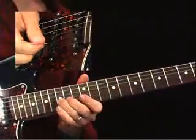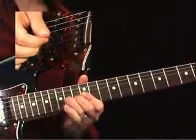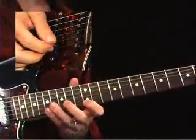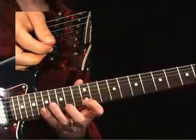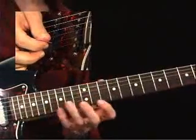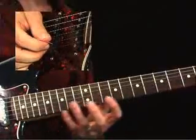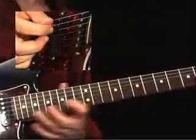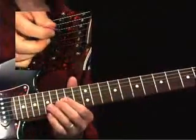Then we've got a lick here. You'll notice the phrasing on this — I'm doing bits and pieces, sort of the call and response phrasing where I play one lick, have a little space, do another little lick. Our call and response, or call and answer as we call it, doesn't have to be the exact same thing. It just means there's a phrase, then there's another phrase. That's what we've got here.